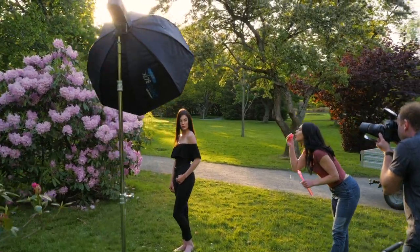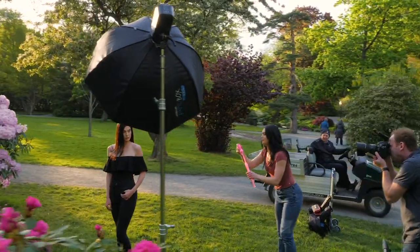Hey everybody, it's Greg back here and in this video I'm going to share five common mistakes that a lot of photographers make and how you can quickly and simply solve those mistakes. Alright, let's get started.